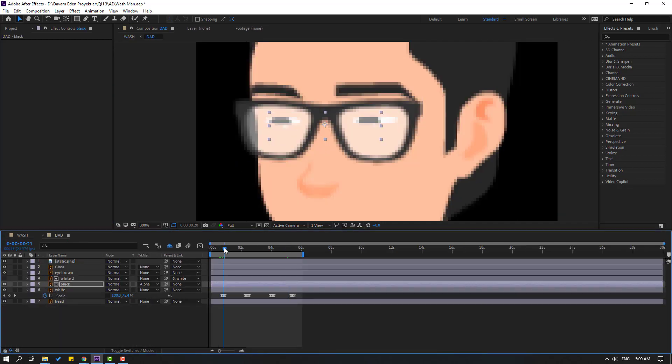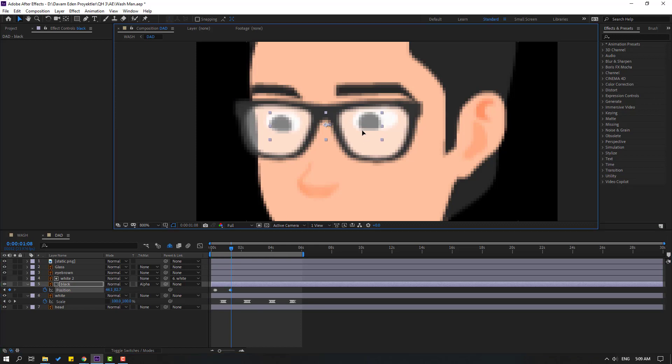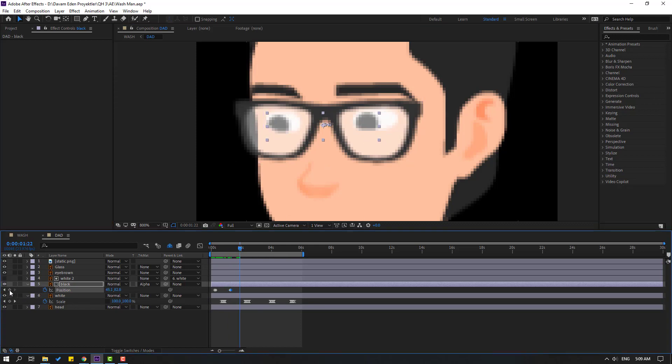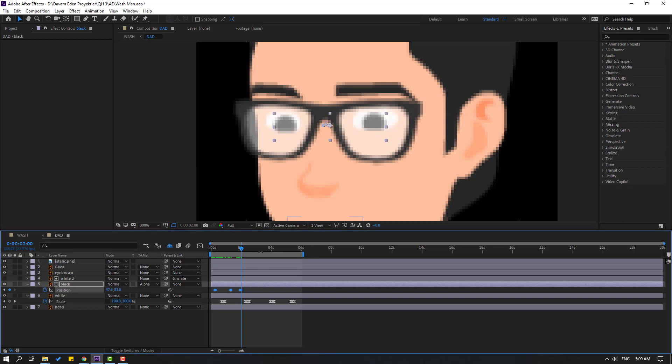Select the black eyeball and move it down. Press P to make a new position keyframe, go to 2 frames, move to the right. Go forward, make a new position keyframe, go 2 frames, move to the left. Go forward, make a new position keyframe, go 2 frames, move to the right again. Select keyframes, Ctrl+C, go forward, make a keyframe, Ctrl+V. Adjust the keyframe positions for a nice eye movement effect.